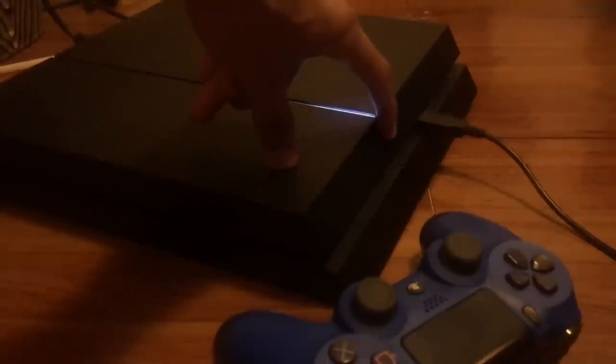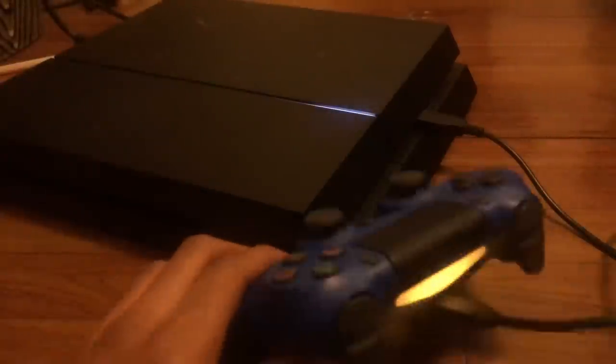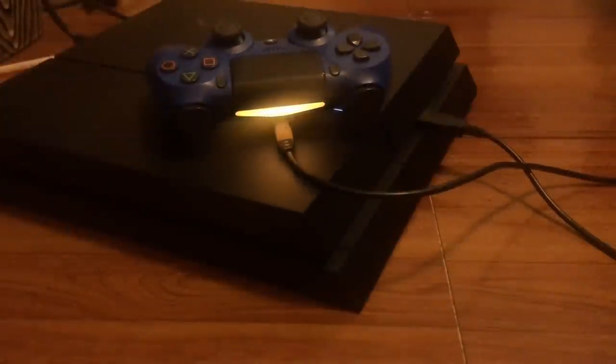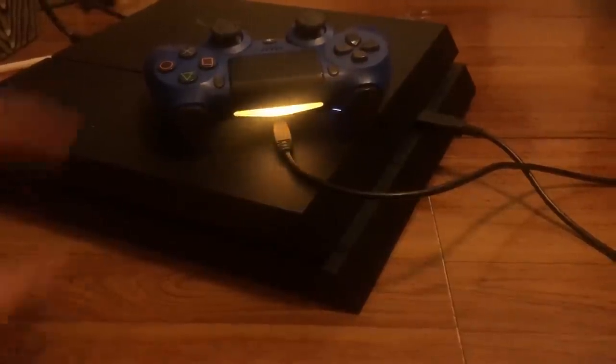Hold the PS button and let go after you hear that second click, then just wait. You should see a few blinks as it's turning off, but don't do anything yet — just wait until it turns off fully. You can see the light blinking a little bit; wait until it turns off completely.